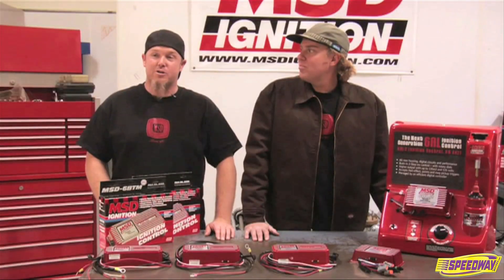Installing a multiple spark capacitive discharge ignition on your hot rod is one of the easiest upgrades you can do, and it ensures combustion, which improves drivability and performance. Now we get to play with fire to show you how that works.